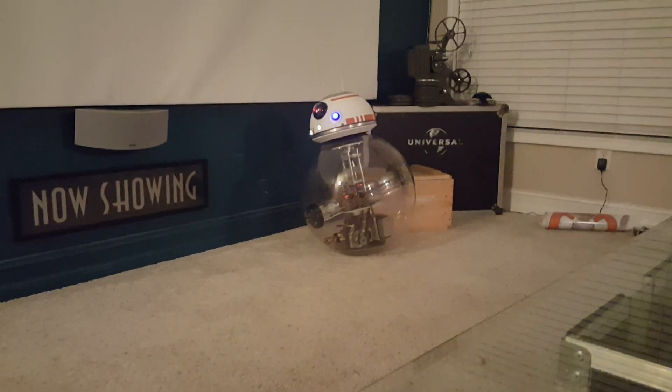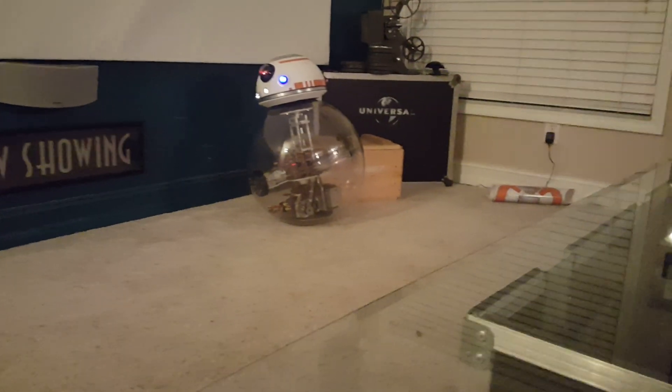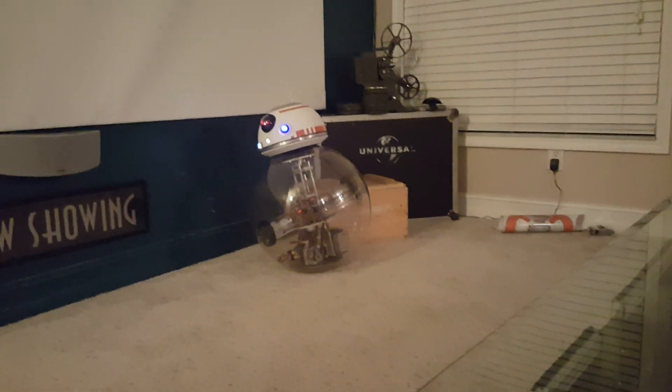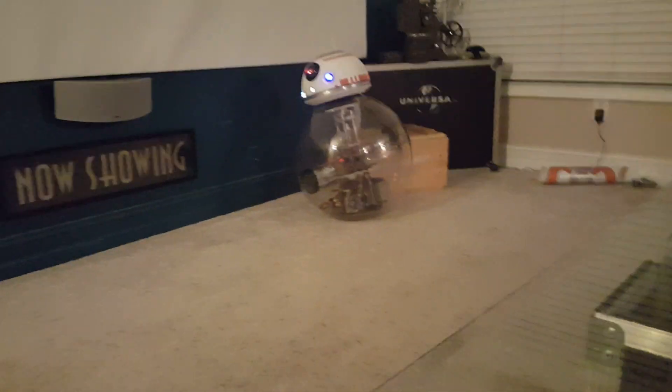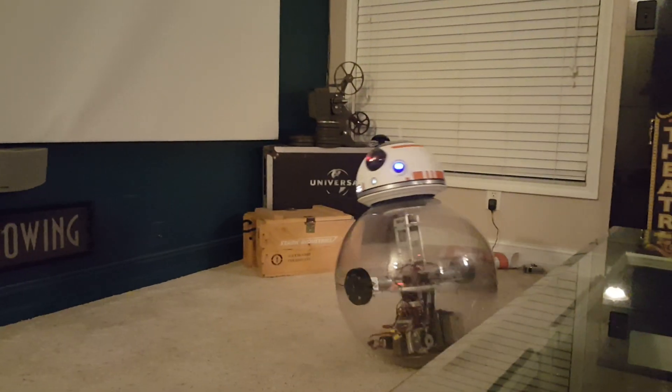As you can hear, it kind of sounds like it's running on tracks — it's hitting things. That's because the balls from California Quality Plastics aren't perfect; they don't match up perfectly, so I'm going to be doing a lot of sanding to clean that up. It's just rubbing on certain areas, but yeah, he's working pretty good and can get some speed too.